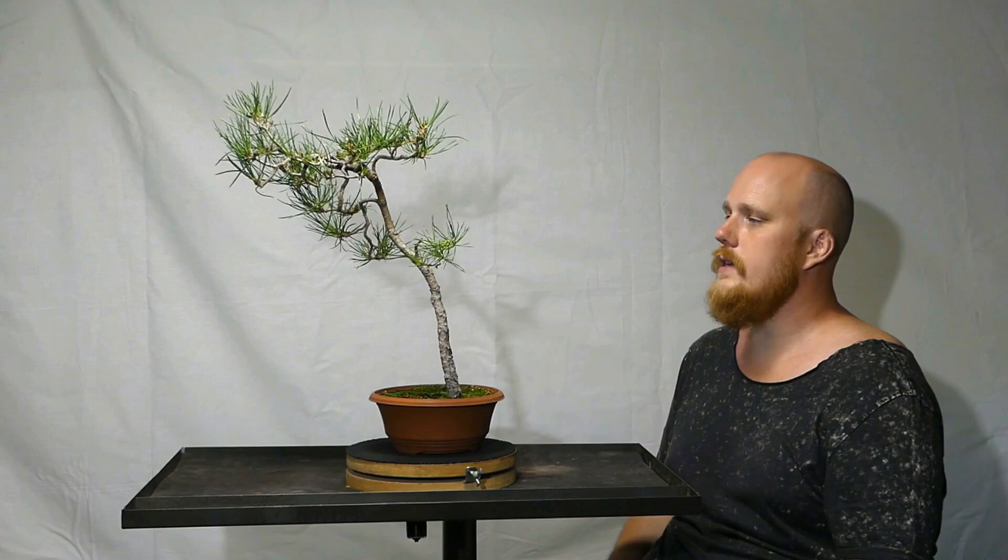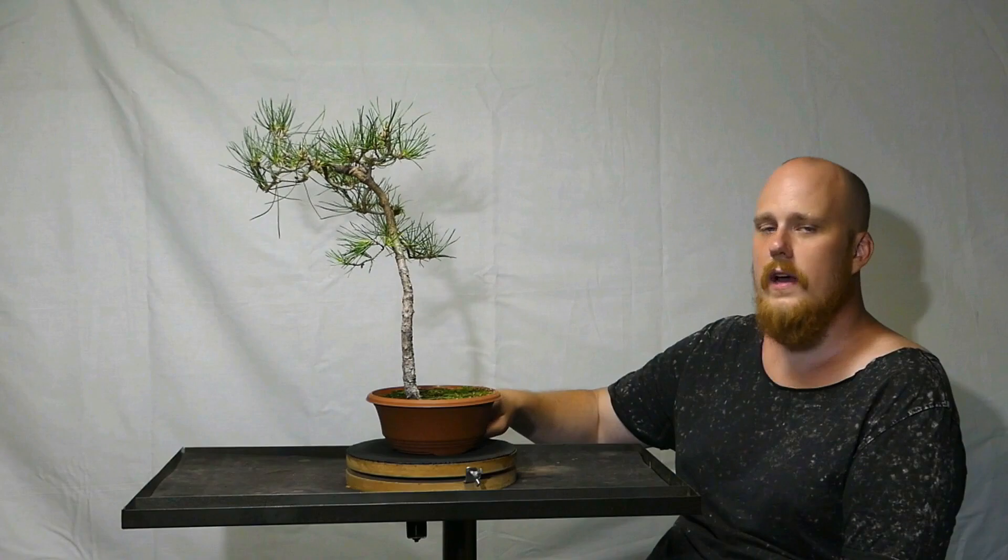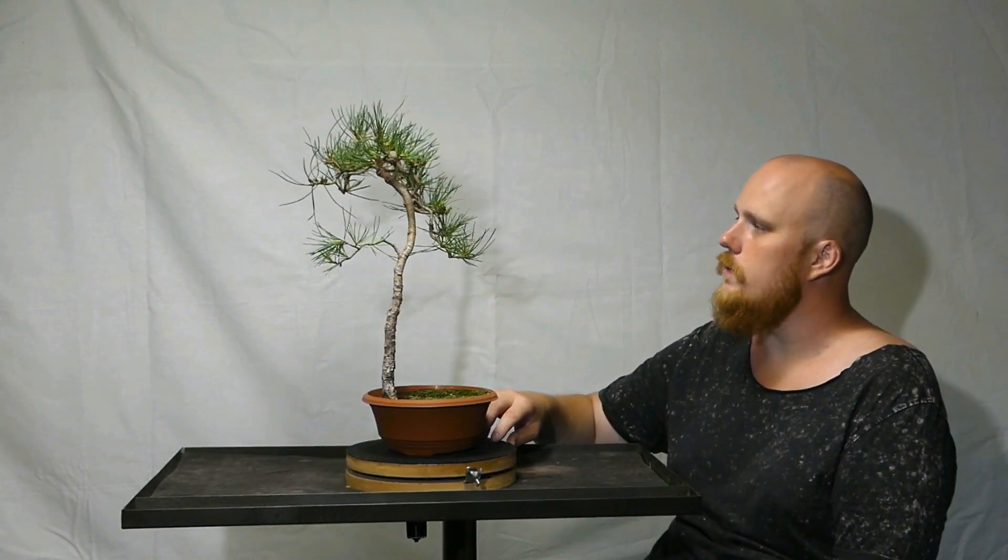The old needles also serve a purpose as a back-budding motor for the tree, because Scots Pine will back bud on old needles. It will also back bud on brown wood, but it will back bud on old needles too — so they serve two purposes. In time, I think we'll have a pretty cool bonsai.